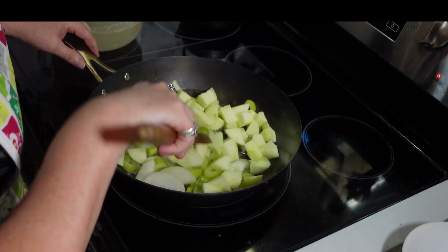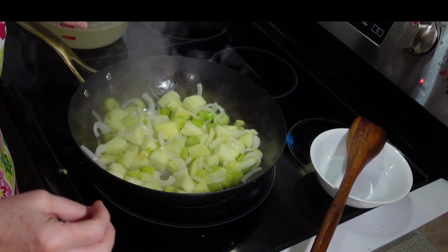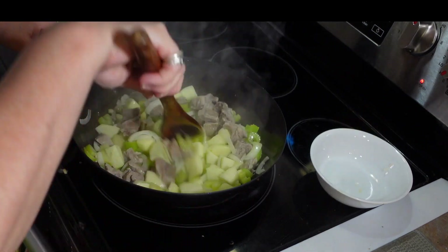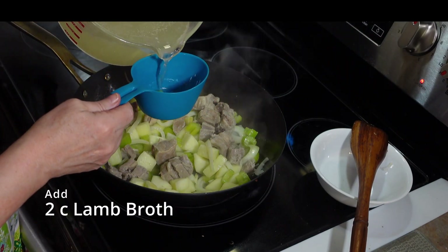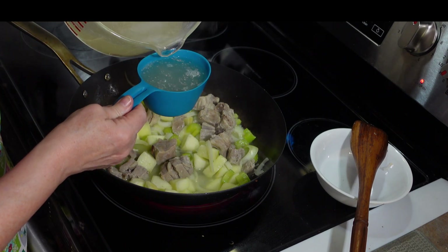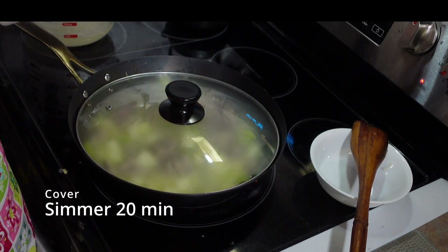We're just going to sauté this until the onions are soft. That's looking nice and soft — you can see the celery is a little more vibrant and the onions are starting to take on a translucent color. We're going to now add our lamb, distribute that evenly, and add two cups of our lamb broth. We're going to cover this and let it simmer for 20 minutes.